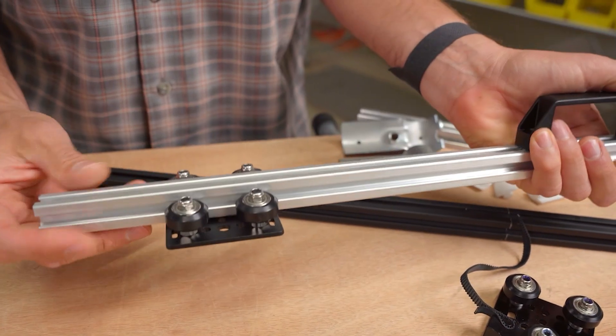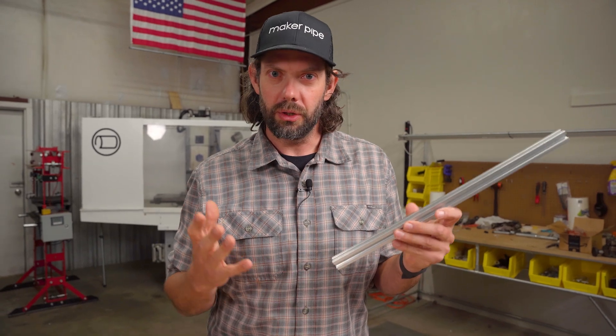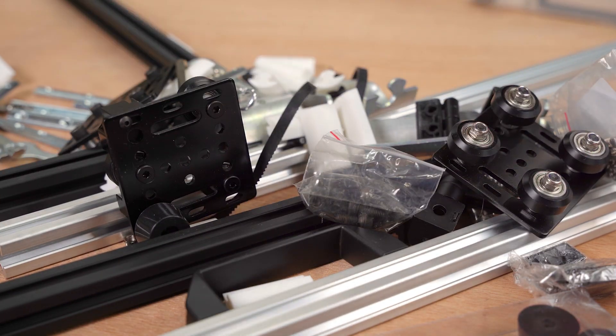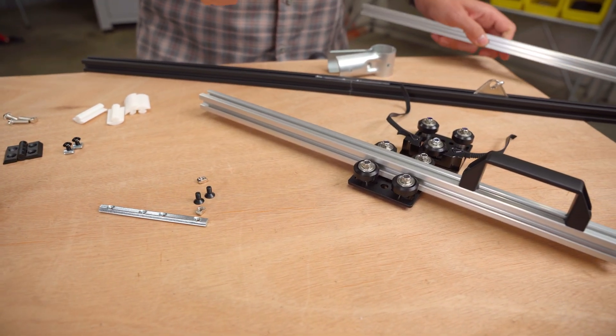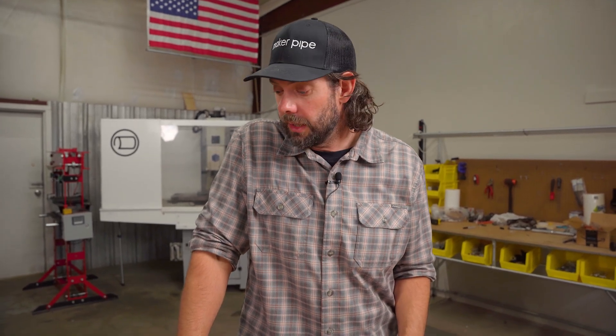Today I wanted to show you just a glimpse into the ecosystem of 20 by 20 extruded aluminum accessories. I went crazy and did a whole shopping spree — tons of chinesium little doodads. We've got all these things and I think they provide some really unique solutions to solving problems in your build. This is by no means an end-all be-all of the accessories; I encourage you to look at accessories made for 20 by 20 extruded aluminum and see what works for your project. Maybe this will get your wheels turning and give you some ideas for your next project.